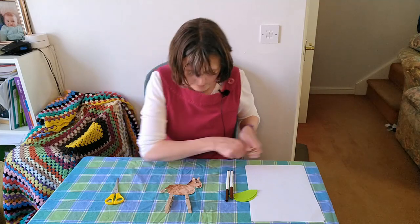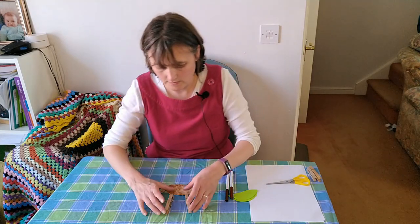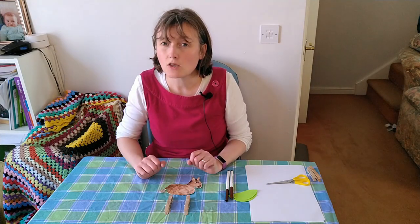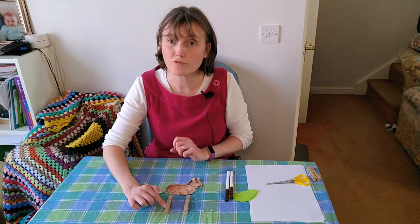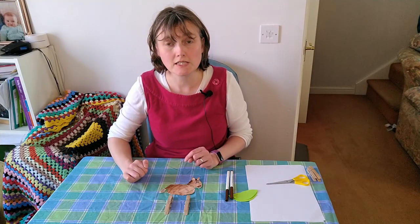Those look better. Then with your pegs, if you take your colours or your paints, you can colour in hooves on the ends of your pegs. And you could colour on some of the body as well.